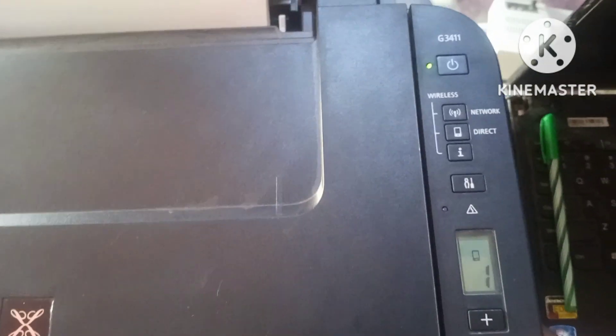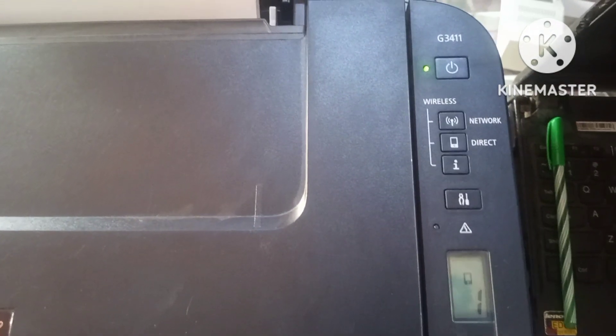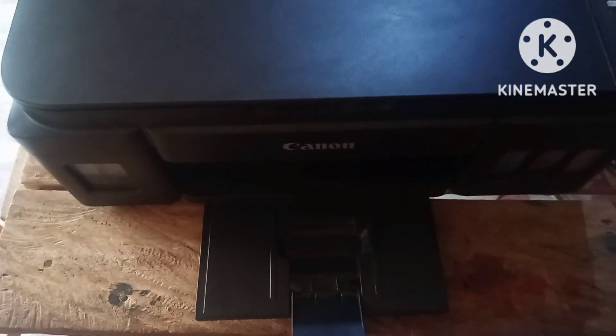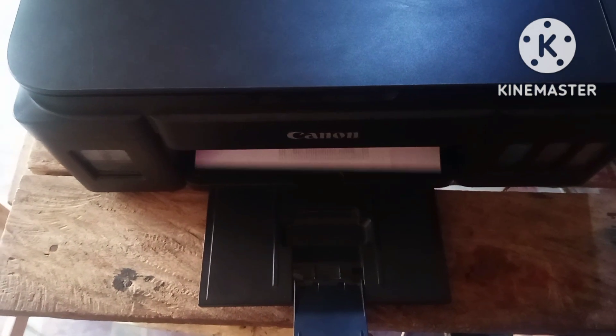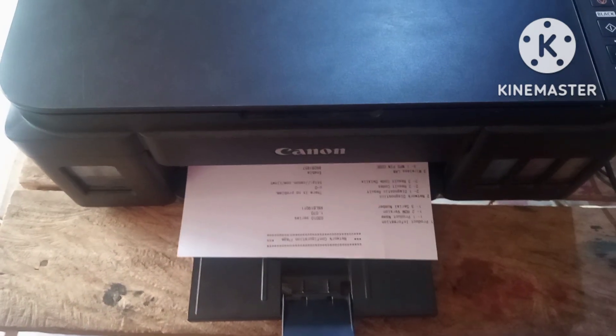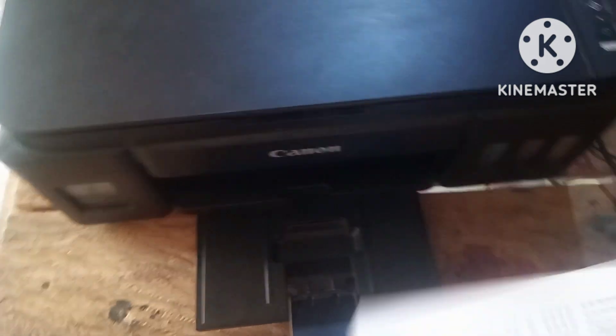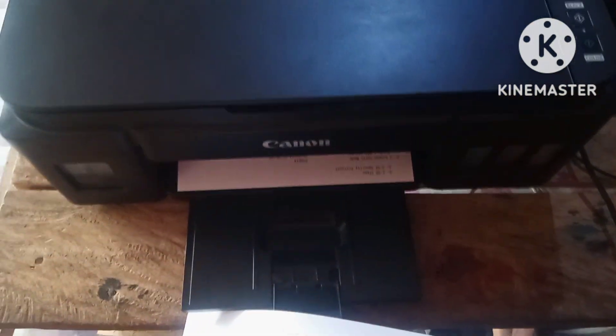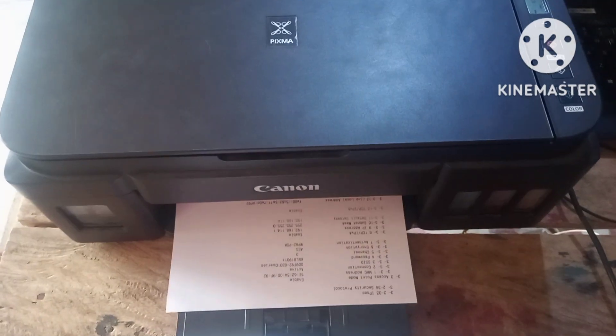So we need to print out the information of the printer to get the password. First, click on the information button on the back of the printer and then release it. Now this is the information sheet we printed out — we're going to look for the Wi-Fi password.